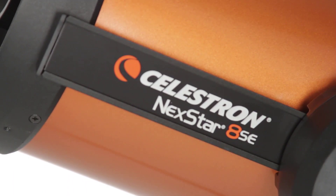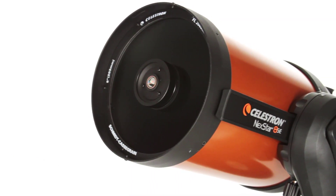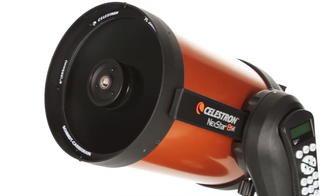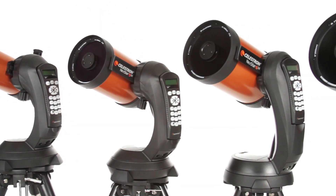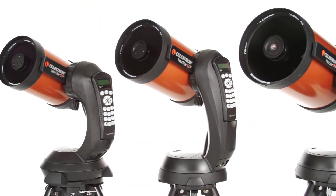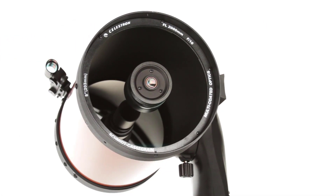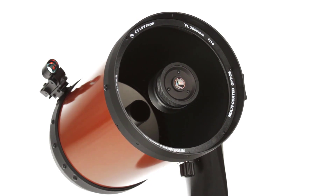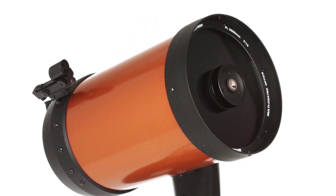What makes the Nexstar SE a favorite among serious observers and newcomers alike? It all starts with our signature orange tube Schmidt-Cassegrain and Maksutov-Cassegrain optics, available in 4, 5, 6, and 8-inch apertures. We've added our proprietary StarBright XLT optical coating to enhance light transmission, making your images brighter and more detailed.